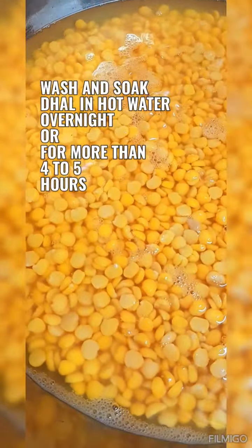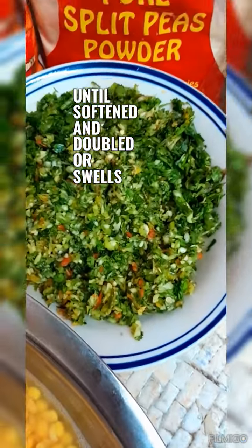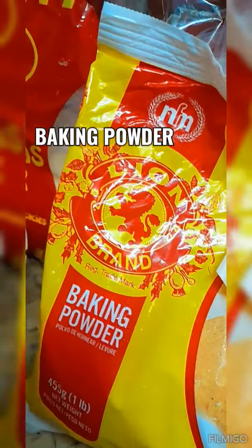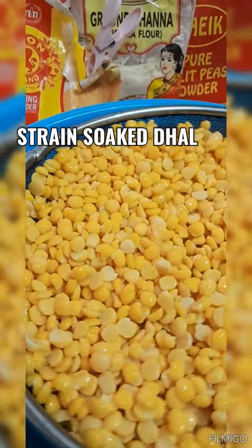These are the ingredients: washed and soaked dal or split pea, soaked overnight until softened and swollen — you can use chana if you want. Baking powder is a must. In the back we have flour, grind chana powder, and split pea powder as options.